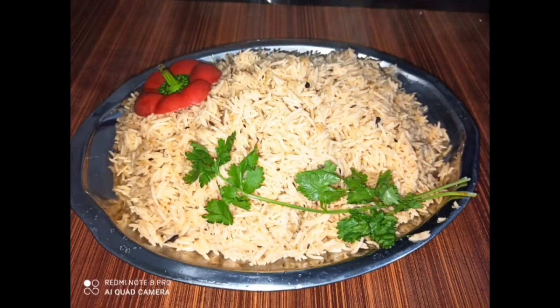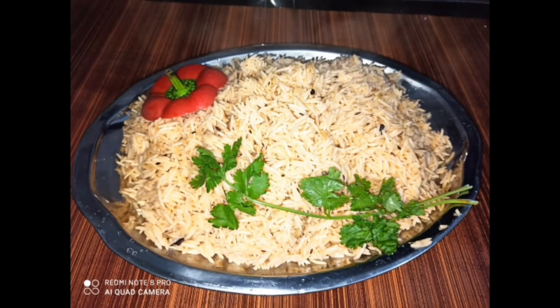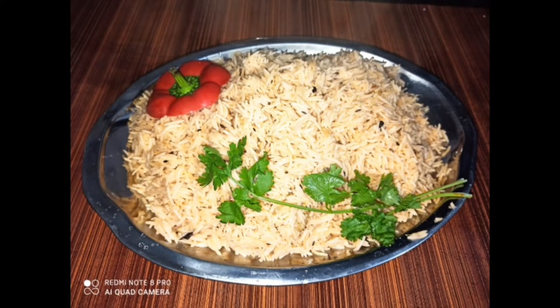Hello friends! Assalamualaikum! Welcome back to my channel! If you like this video, I will show you a recipe in this video. This is another recipe for you.